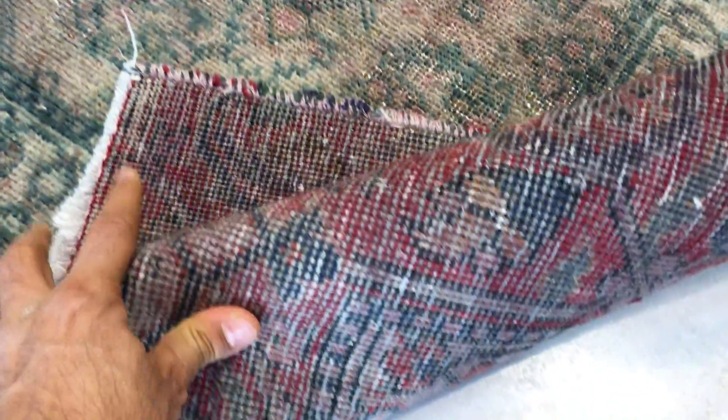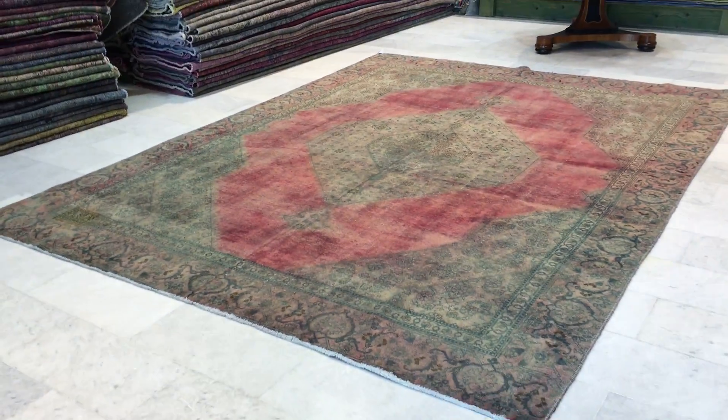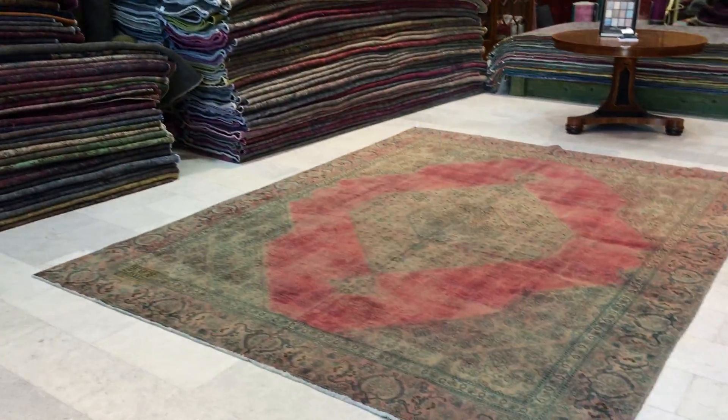In case I forgot to show the back of the carpet, here it is — very high-density Persian knots. We're happy to assist you with any questions you have about this carpet, or indeed any other carpets in our collection.